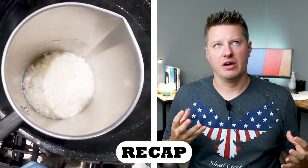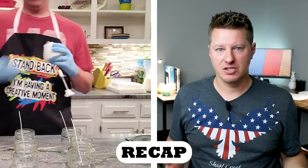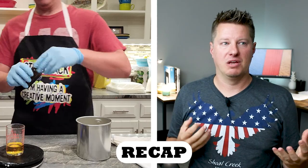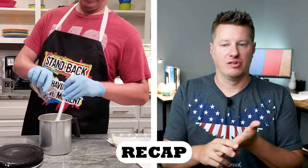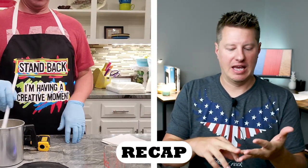This is part two of 464 testing; I will link part one in the description below. Part one really focused on the wax's appearance — its texture, sinkholes, frosting, jar adhesion, things like that. We also established some testing parameters in that video, changing different variables in those test jars. For example, we altered the pour temperature on a few of them, added Vibar in a couple, and used some different wicks. This video is focused on those variables and what impact they had on wicking, sinkholes, and hot throw.